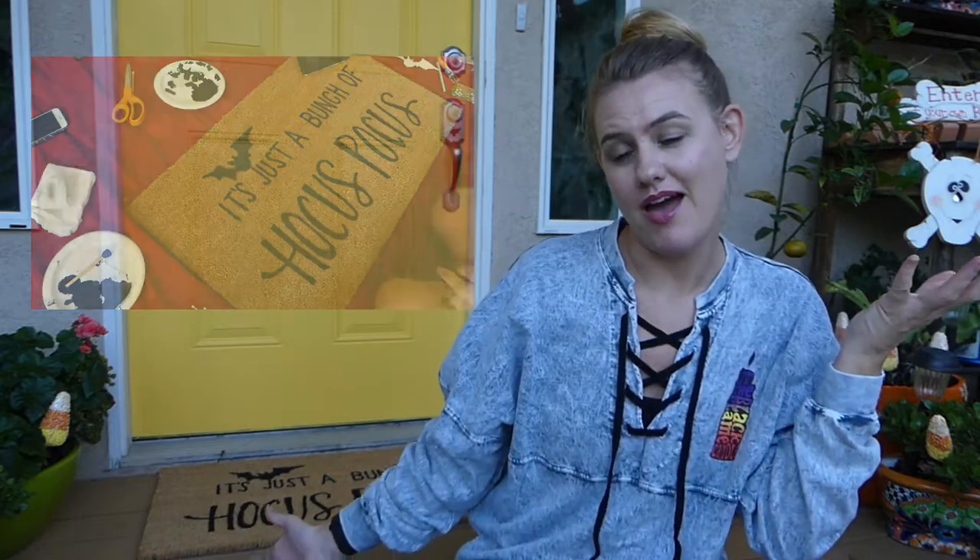Boom — I have a new doormat! Super, super easy project. That is one more Halloween craft for me this month. I love this season so much.